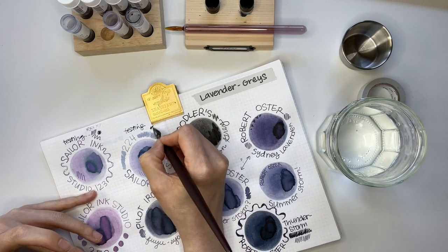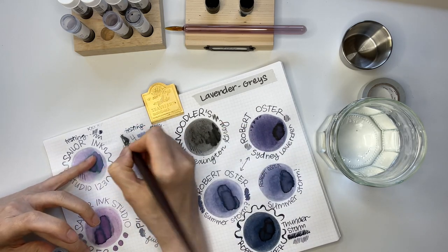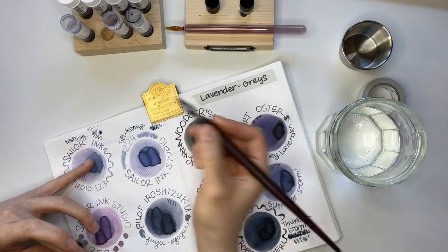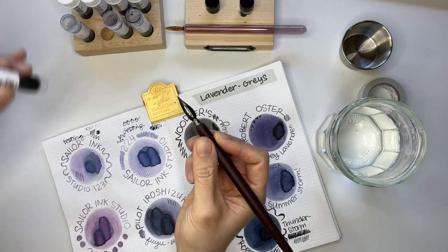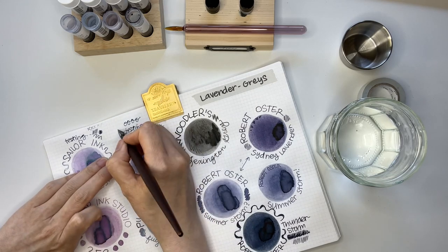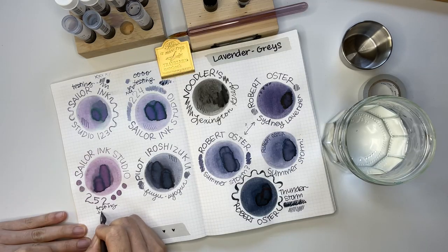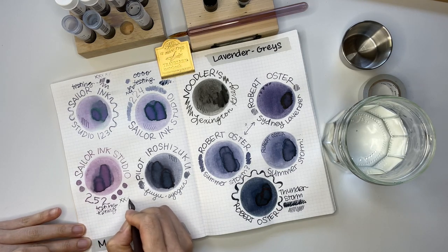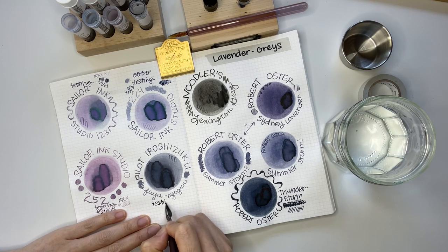As I'm looking at the inks, what I know about myself is that I prefer the darker inks. My eyes aren't really gravitating toward the Sailor Ink Studios — as lovely as they are, they're a bit light for my liking. I really prefer the Fuyu Shiogun, Sydney Lavender, Summerstorm, and perhaps Thunderstorm too.